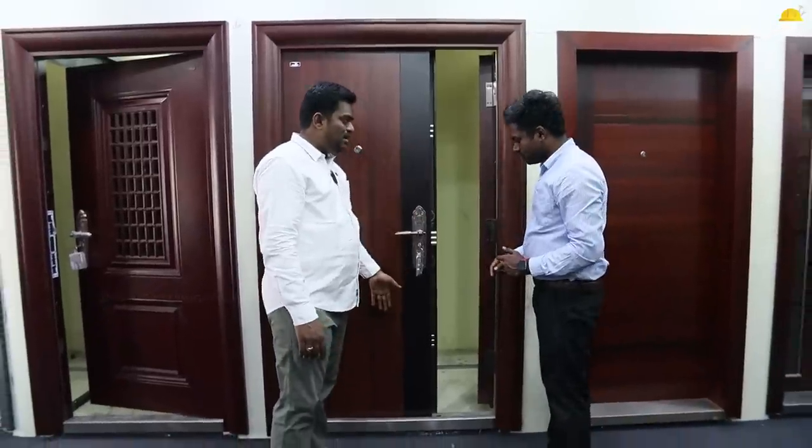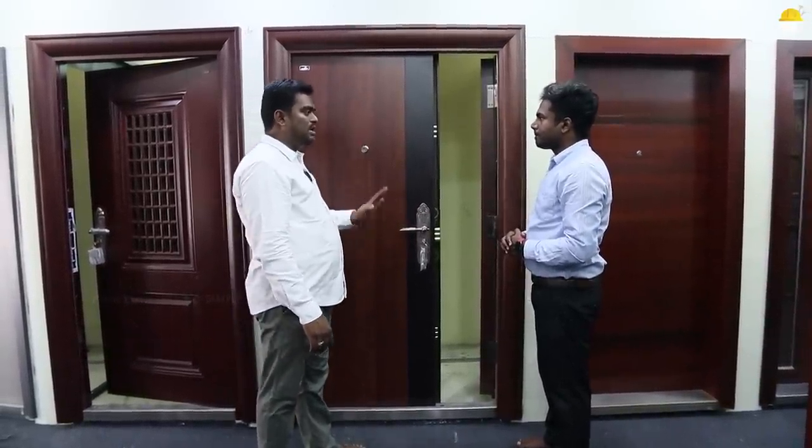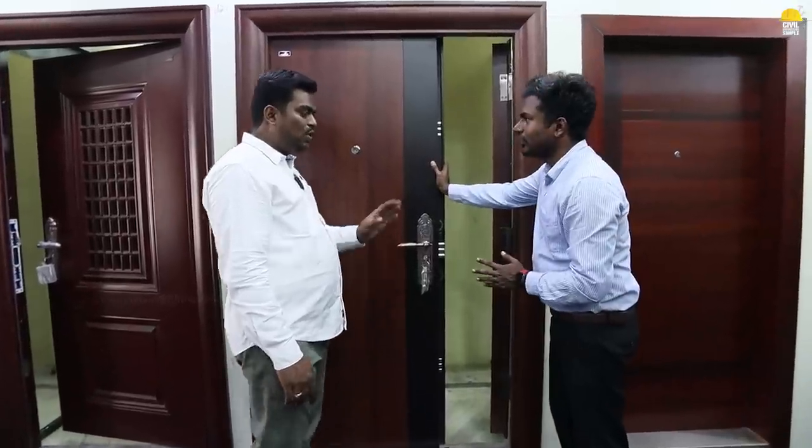Top, middle, down. There is a key layer. There is a lock in 3 directions. We can open it. We can open it without a key.